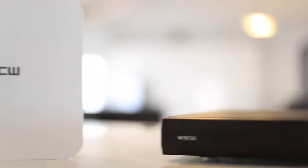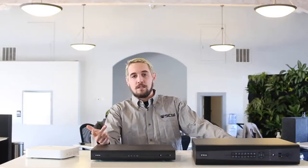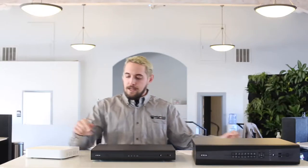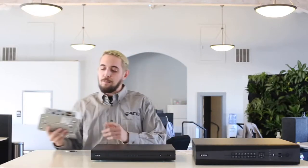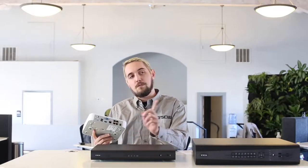The NVR is essentially the control center for your surveillance system. It has the ability to record, configure, and even send power out to the cameras connected. Each one has a POE port on the back — power over ethernet — which can be used with Cat5 or Cat6 cabling to send both the power and the data to and from the cameras.